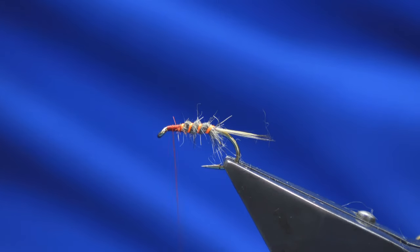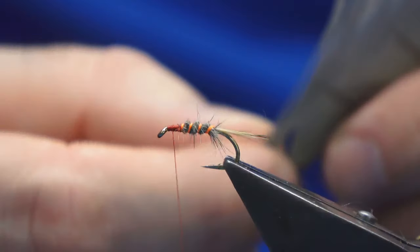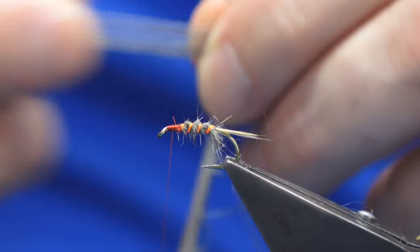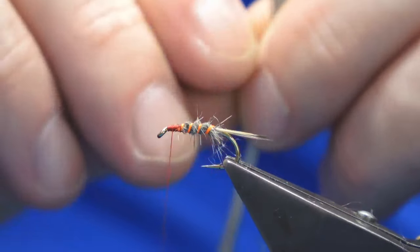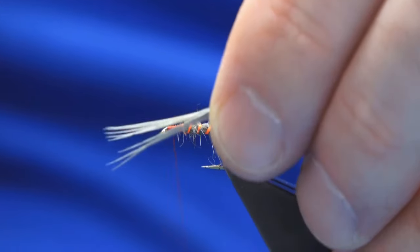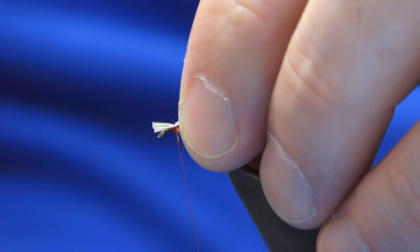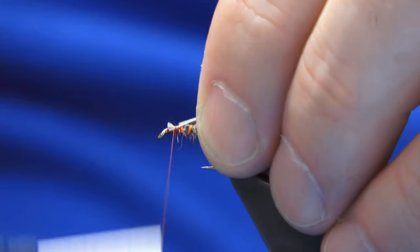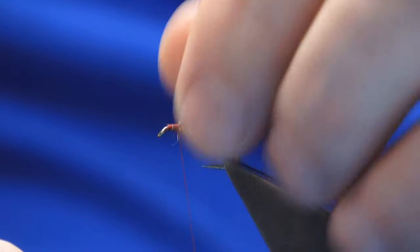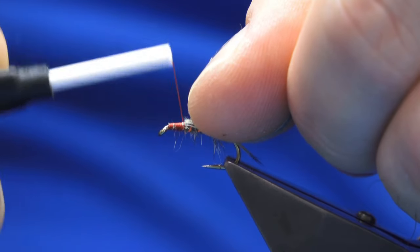The thorax cover — this is just some bleached and dyed cock pheasant fibres. Just bring a few out from the stem and tear that away. We don't need the ends so just clip those away. Dub this up to the hook, put it in, and then just take them down over everything.